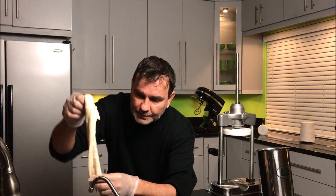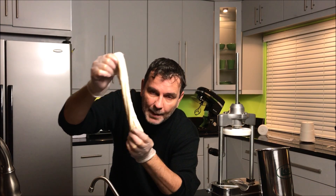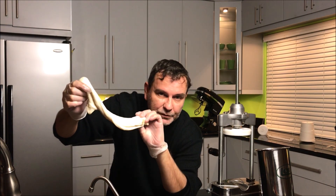As a casing, I'm gonna use a beef bung cap — it's a beef stripe.